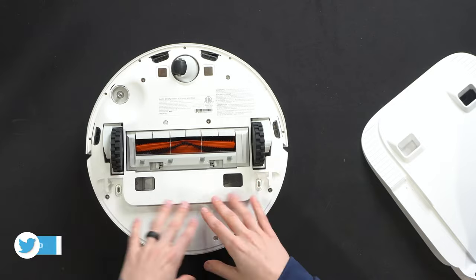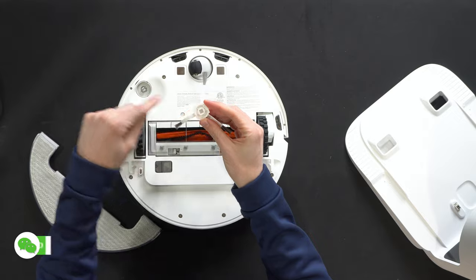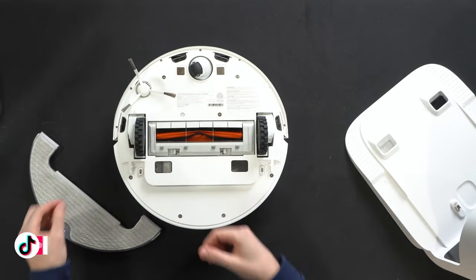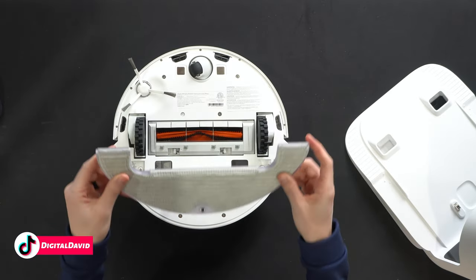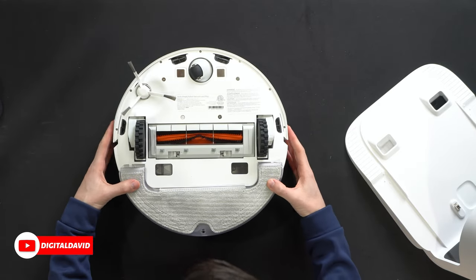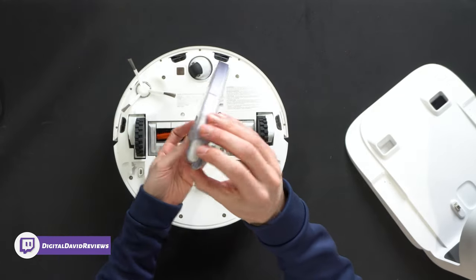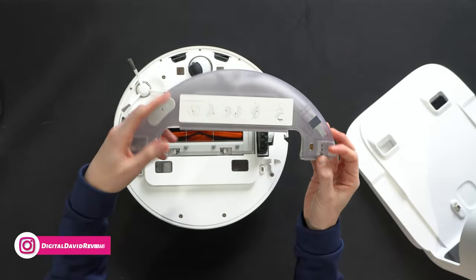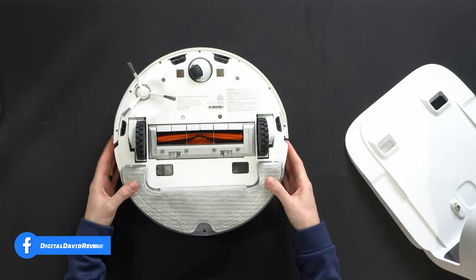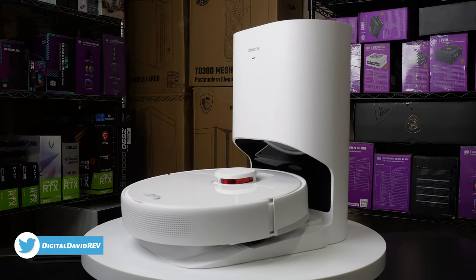Setup is simple and straightforward. We need to attach the side cleaning brush — it has a square mount, so just line it up and snap it in place; pull to remove and replace as needed. The mopping module just slides in with two contacts, clicks in with a nice snap, and there are buttons on the side to easily remove the module to refill and clean. There's a little drive wheel on it, but it just snaps right in place.